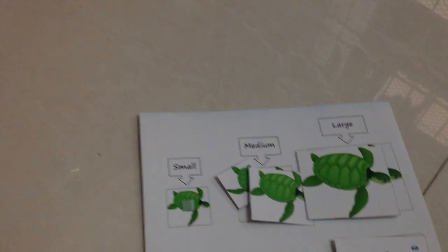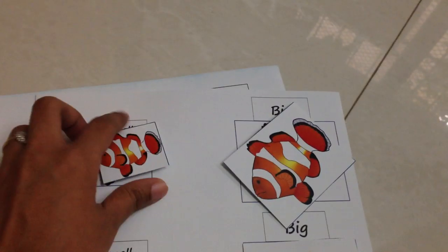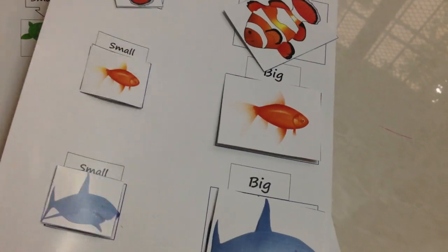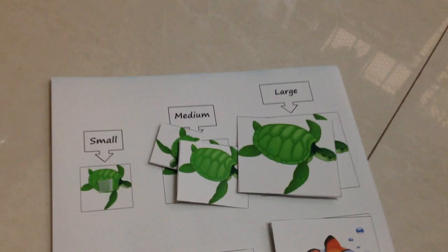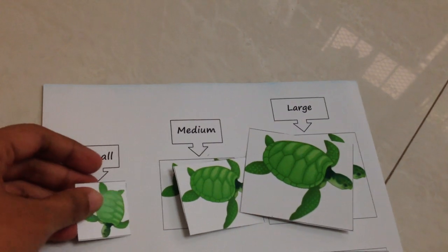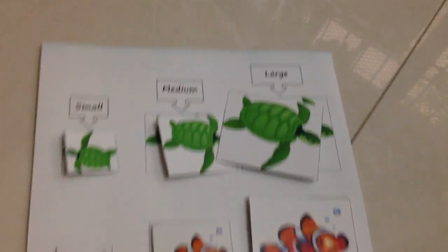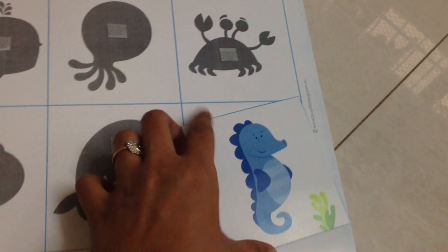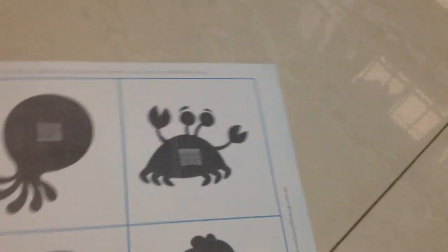These two activities are about size classification. The first one is small and big — you can get these printables on my blog. Then this one here is small, medium, and large. It's such a great way for them to learn about sizing.